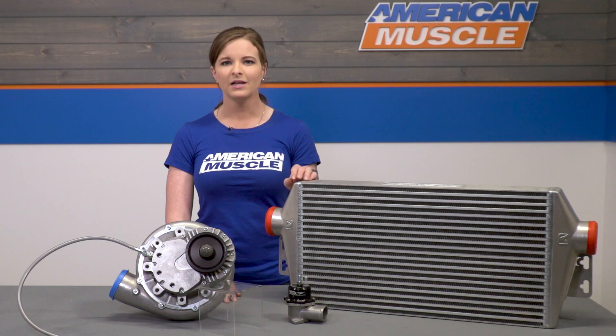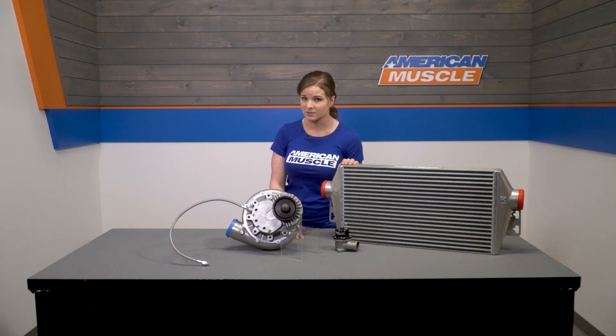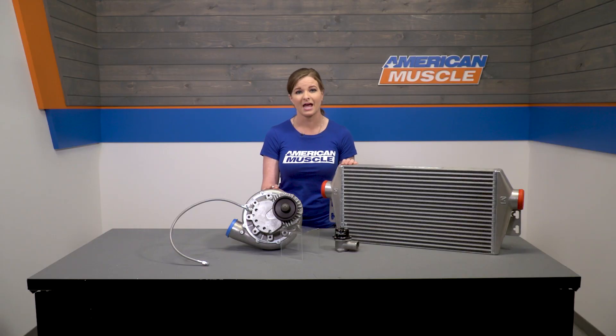When it comes to price, you're looking at spending a touch over $5,100 for this kit. That saves you a couple bucks over the complete kit, which is just over $6,100. Paxton offers different finishes for their head units too — you can pick up a polished finish or a black finish, along with the satin finish that you see here.